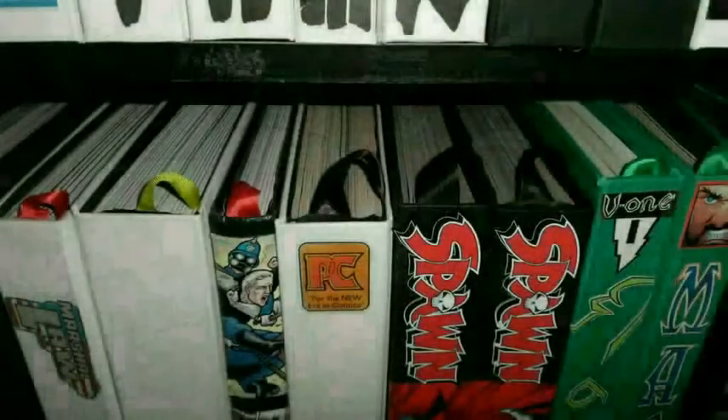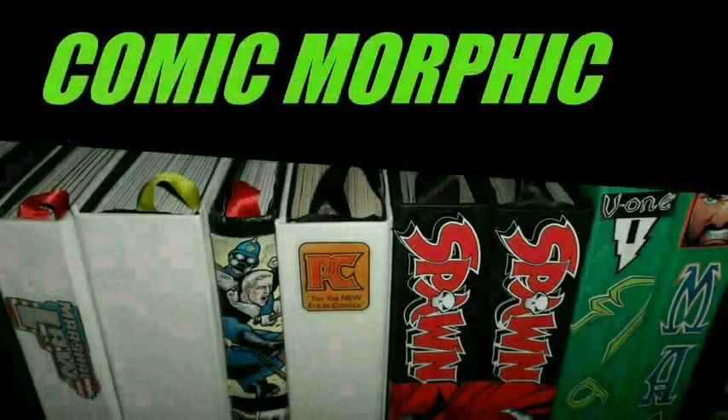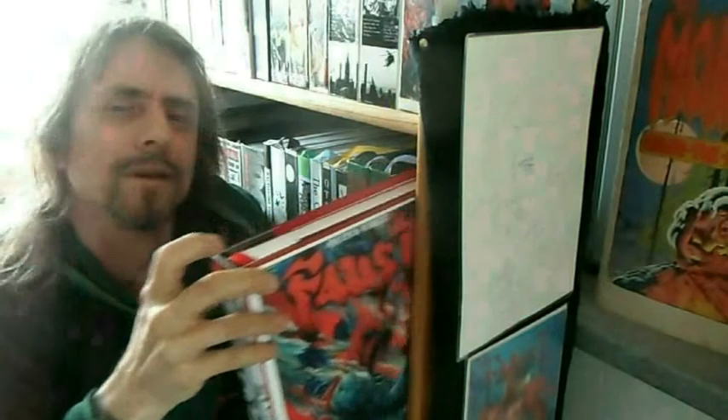Hello, my name is Chris. Welcome to Comic Morphic. This episode we're going to be taking a closer look at the build of Faust.